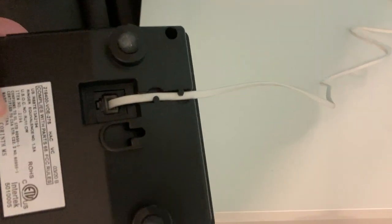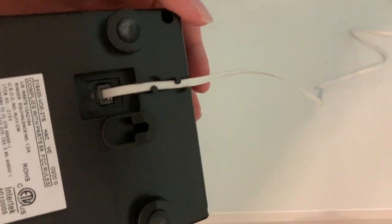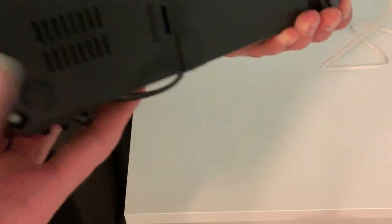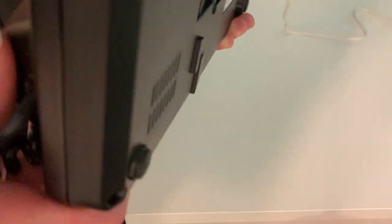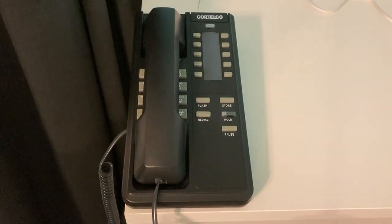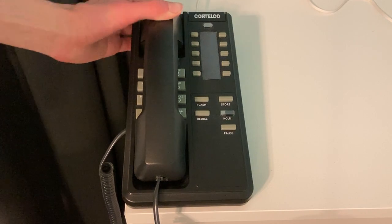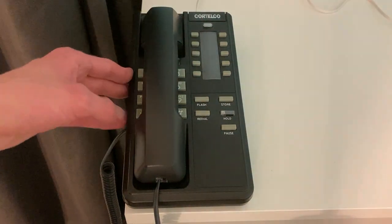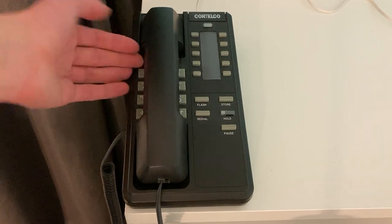And in case I didn't show you — speaking of cords — it has a channel for the phone line cord to come out of. And also on the back, it has actual rounded rubber feet. The rounded ones are helpful because if the phone or the surface isn't quite level, the rounded ones allow it to still make contact on all four footers, or whatever they're called.